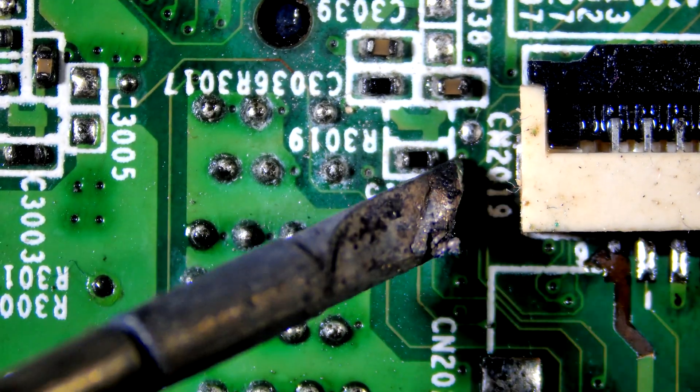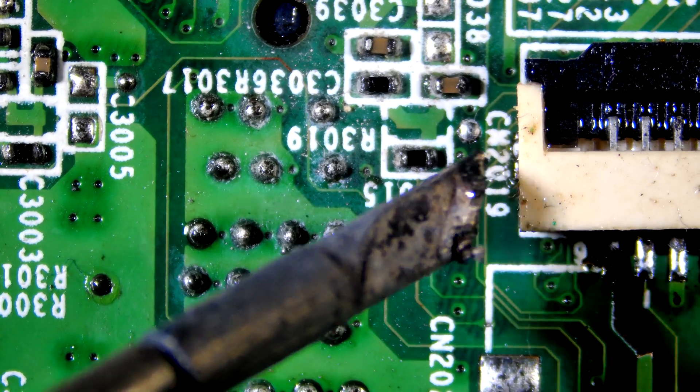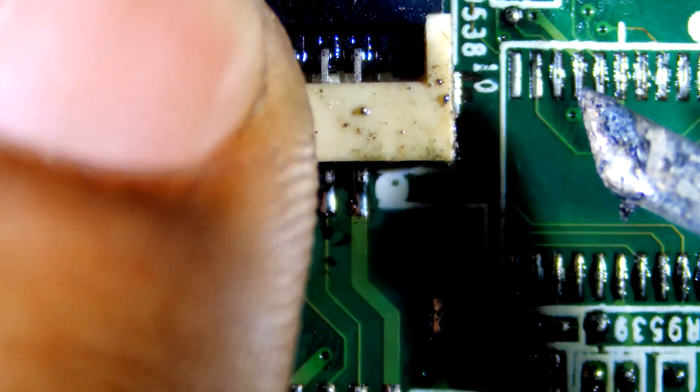Now let's solder the anchor points. Be extremely careful — the soldering iron should not touch the plastic parts of the connector.